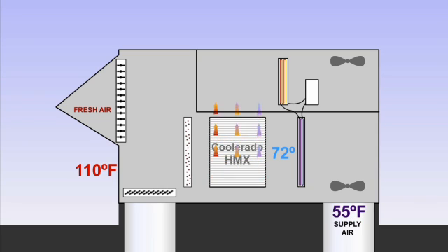The vast majority of cooling is performed by the HMXs by using about half of the entering air as working air. Water is evaporated into the working air, which pulls heat away from the plate heat exchangers that in turn pull heat away from the conditioned air.